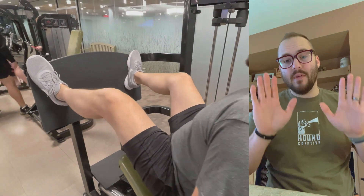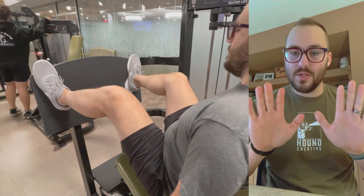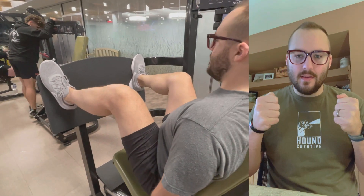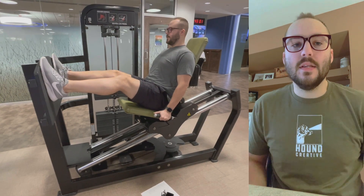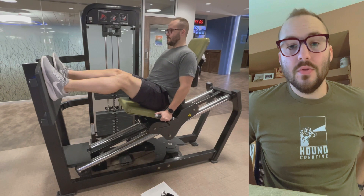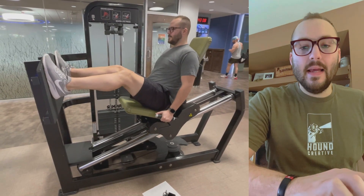That might help with the way that your hip sockets sit. You'll even see I've got my toes up on the platform just elevated a little bit so that I can really drive it through my heels. I don't want to drive it through my toes — you're going to put too much emphasis on your knees and on your quads. We really want to focus on the glutes here and drive through our heels.